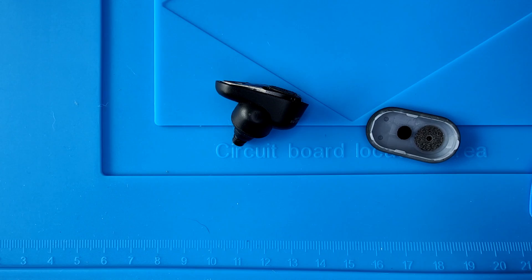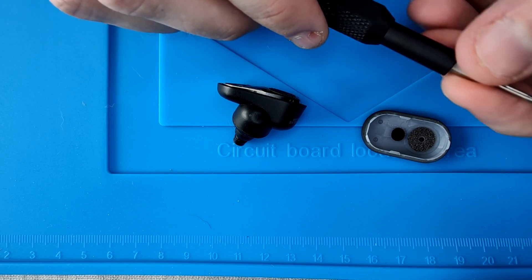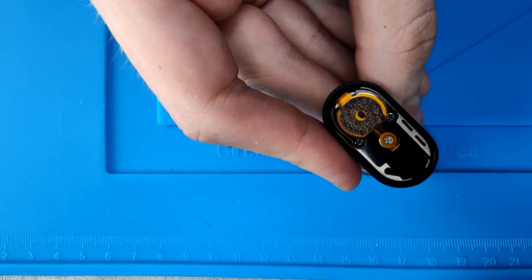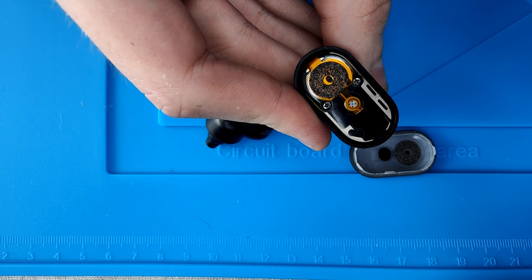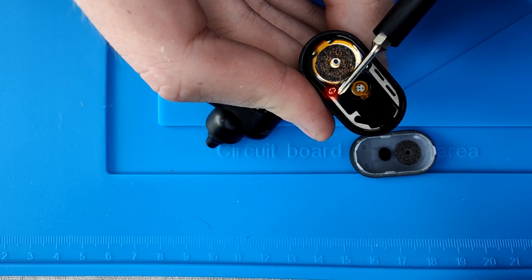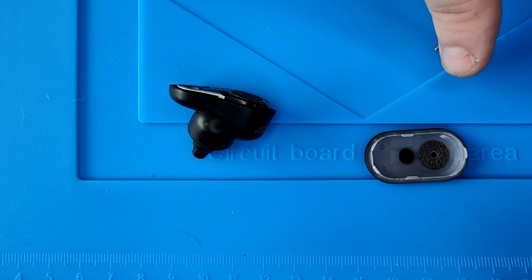Now that the top cover is off, grab your Phillips screwdriver. There will be a total of two screws to remove, which you can see highlighted in red. Be careful not to lose the screws as they are pretty small and could easily be lost if they fall on the ground.